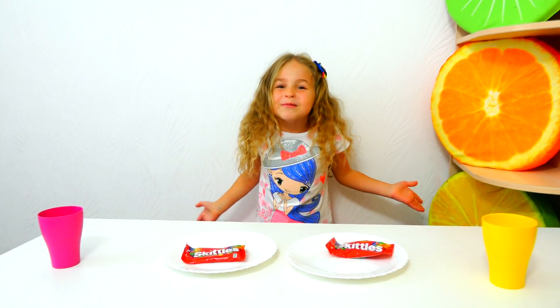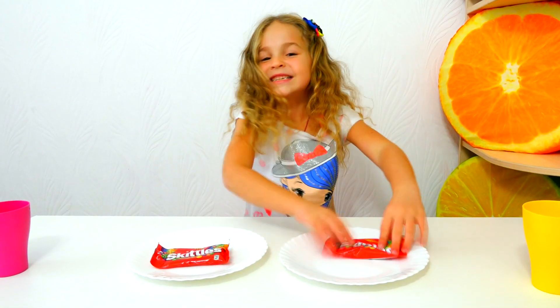Hi guys! Today we will do an experiment with Skittles!